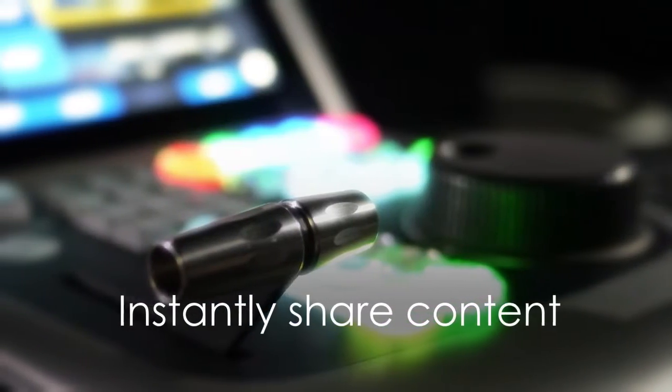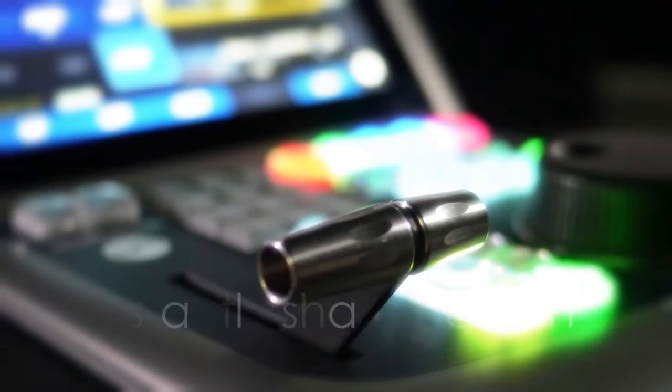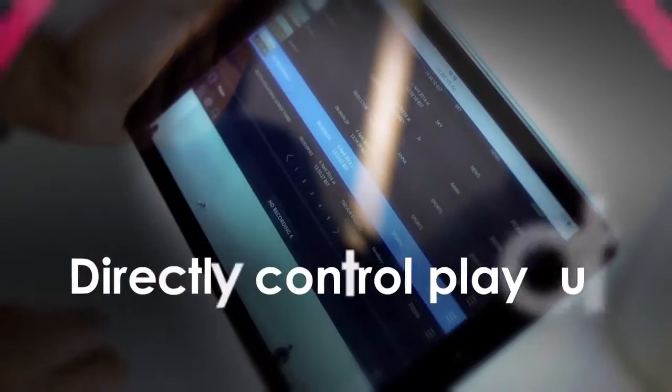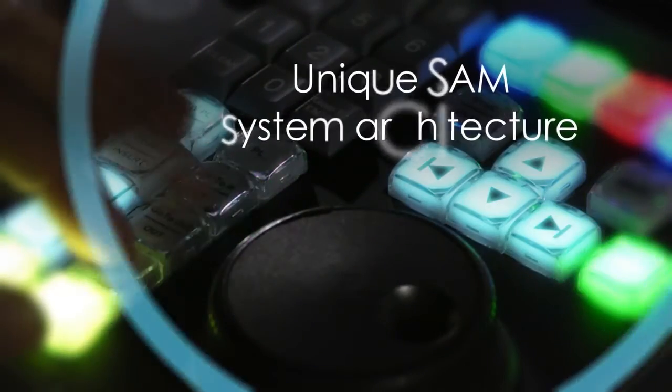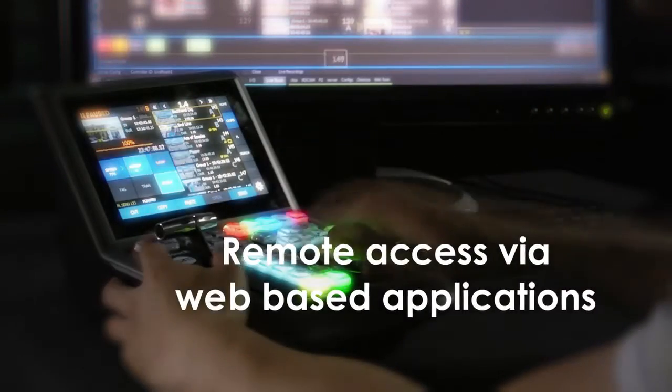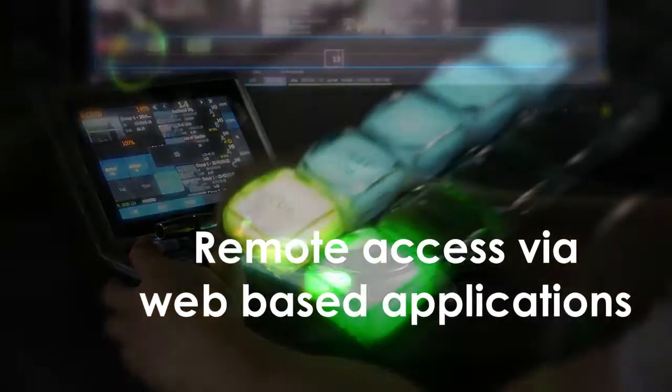Content can also be instantly shared with other types of workstations such as logging or review, while the LiveTouch tablet application enables on-air talent to directly control their own play-out. Unique SAM system architecture also gives access to recorded material, clips and highlights from anywhere using web-based applications designed for remote workflows.